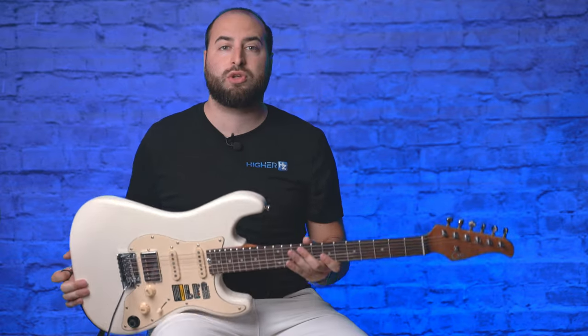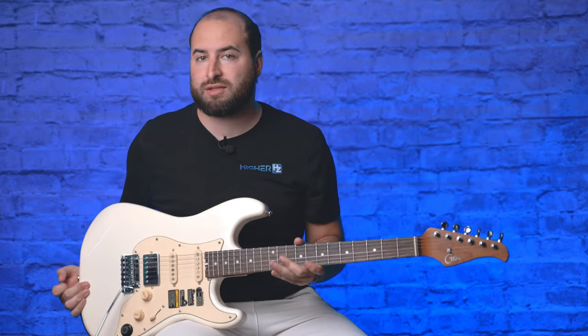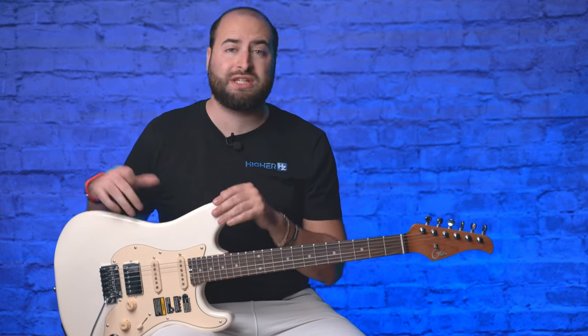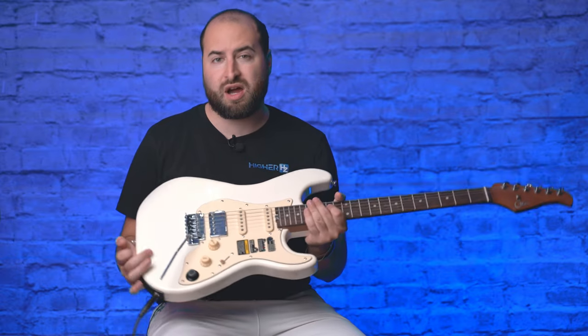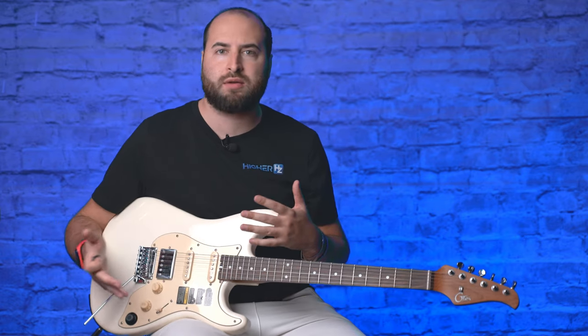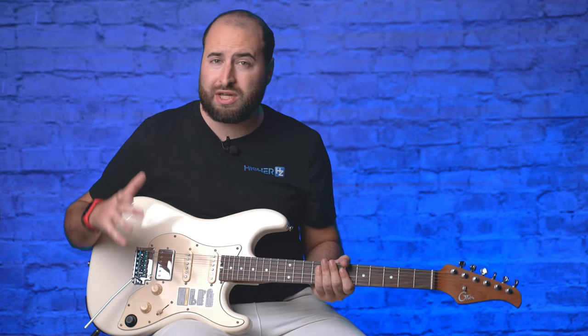Hi everyone, I'm Fabio from Higher Arts Project. Today I'm going to show you the Moher GTRS S800. This guitar is really smart because basically you don't need anything to play — no amplifier, no pedals — because everything is built in. There's software that allows you to run digital pedals, amplifiers, and more.